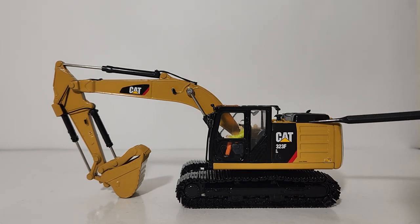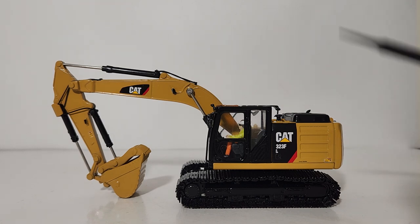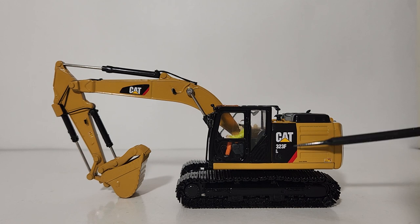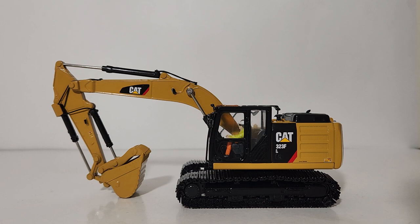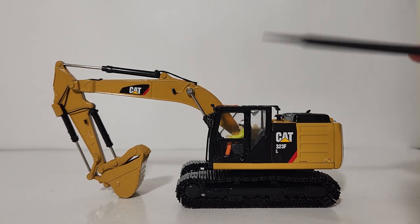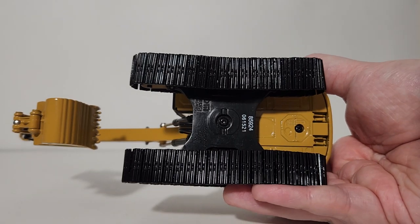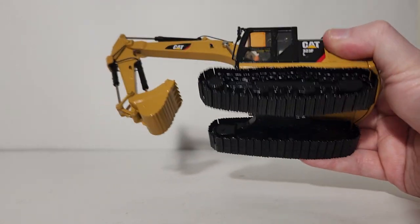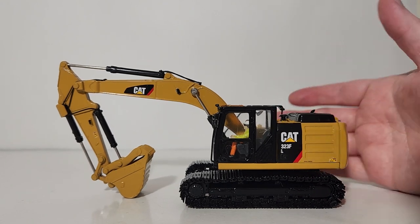You can see the detailing in the actual casting. There is a warning label here as well as the Cat 323 FL designation. Your operator figure, unfortunately, will be in this cab for the duration of owning this model, because back in the day Cat required that Diecast Masters have an operator figure inside the cab. They never made them removable. You can get around this if you want to do things the hard way by completely disassembling the model and removing the figure that way.